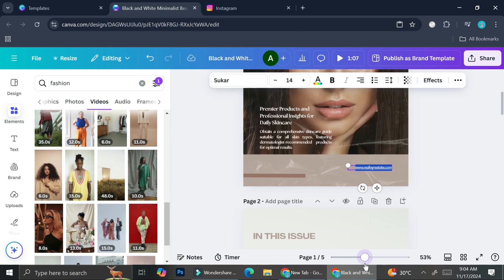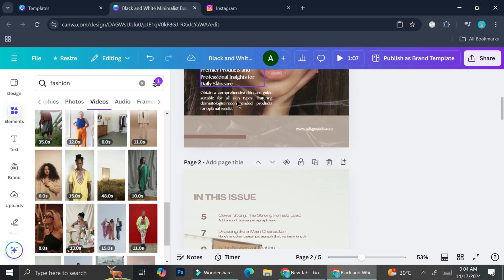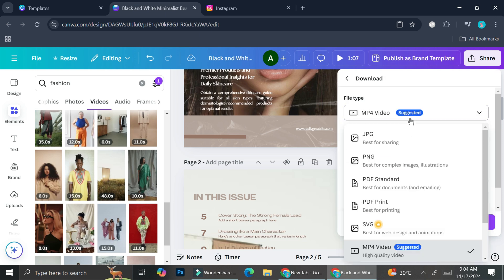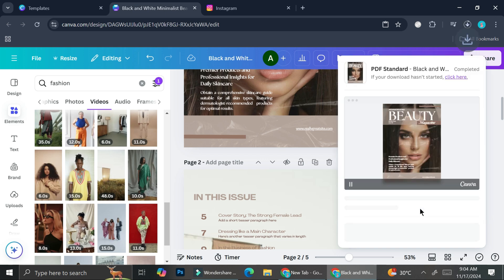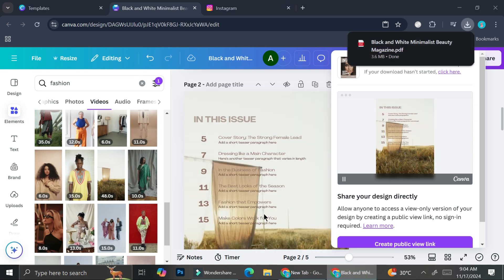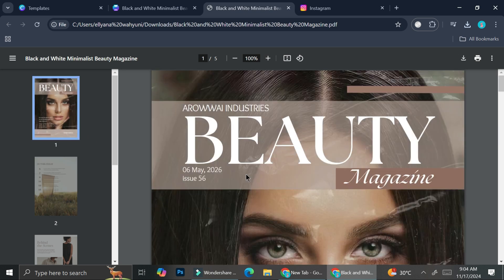Now I'm going to download this. If you want the links to work, you need to download it in PDF format — at least PDF standard. If you want videos to play in your digital magazine, you'll need to download it as an MP4, otherwise the video will not play. But as I mentioned, I still like how it looks even with the video not playing, so PDF is also a good option.